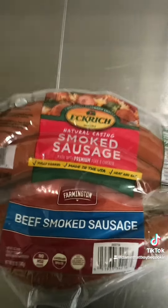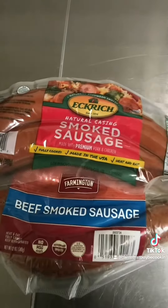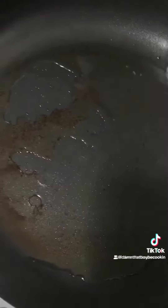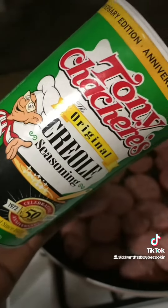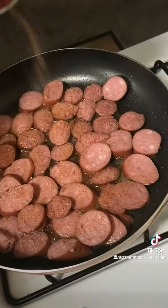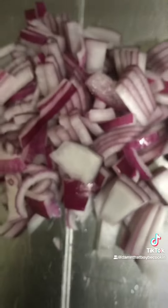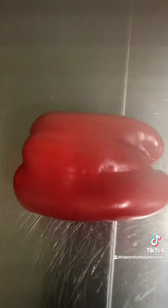Grab you some beef and smoked sausage. Chop these. We're going to get that down in the same pot. Get some of that Creole seasoning there. Once your meat look like that, get it out and sit it to the side.